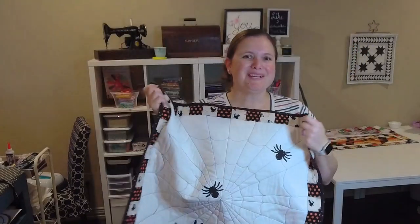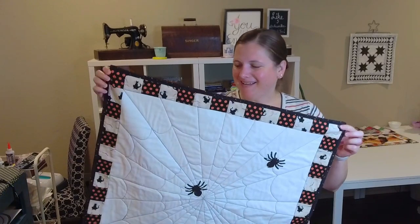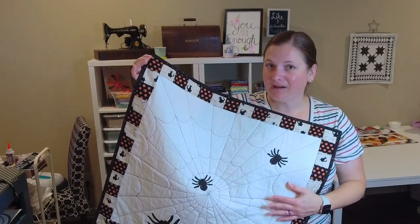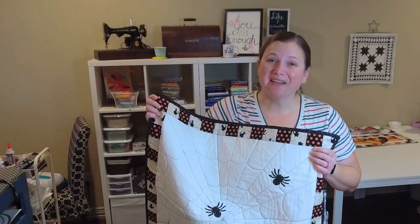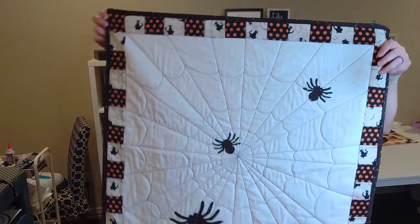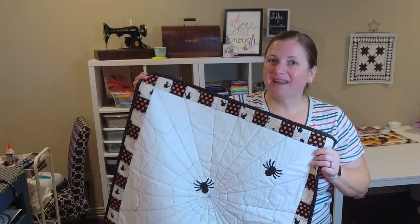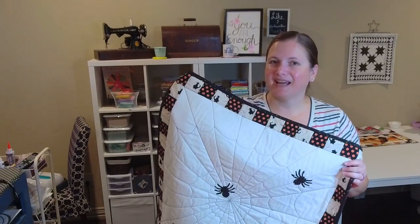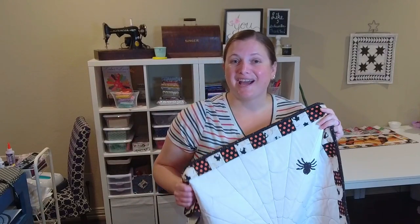Oh my goodness, how cute is this wall hanging or table topper, however you want to use it. This spiderweb is actually quilted on, and these spiders are appliqué. It turned out so good, I'm really happy with how it turned out. Today I'm going to be showing you how I put this cute table topper or wall hanging together — it came together surprisingly fast. I think you're going to love it, so let's get started.